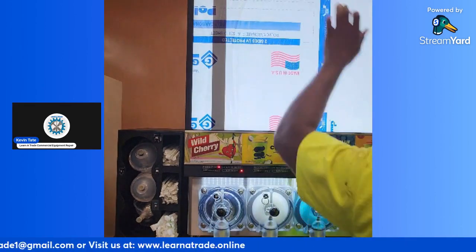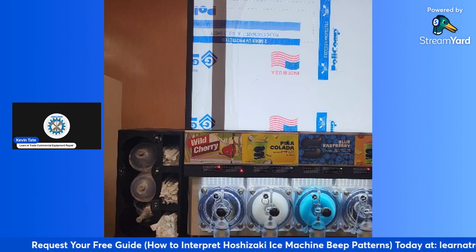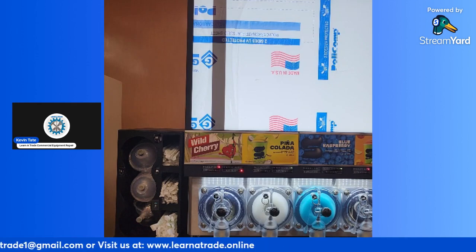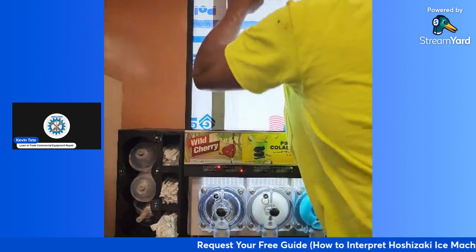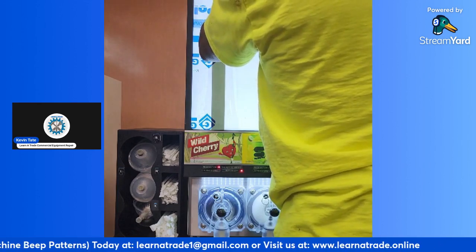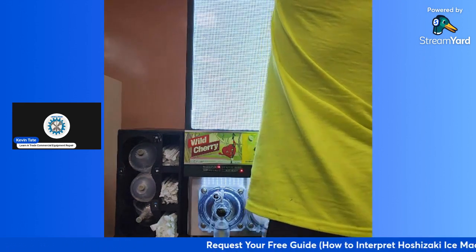I got a screw up here that I got to loosen — just give me a second on that. I'll get that pulled off. Got to get a little step ladder. Originally this site had an old-style four-barrel unit in here — one of those dual compressor, four-barrel machines. So it was time for it to get updated.